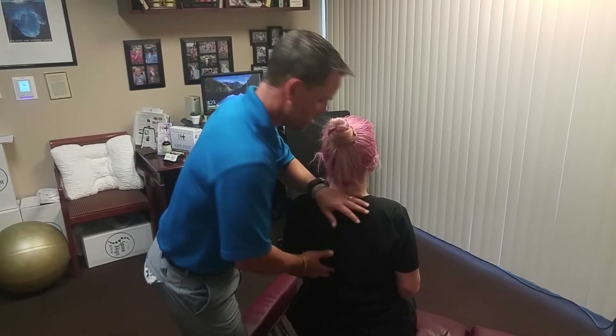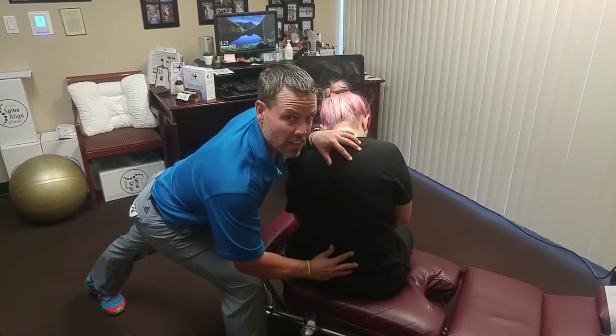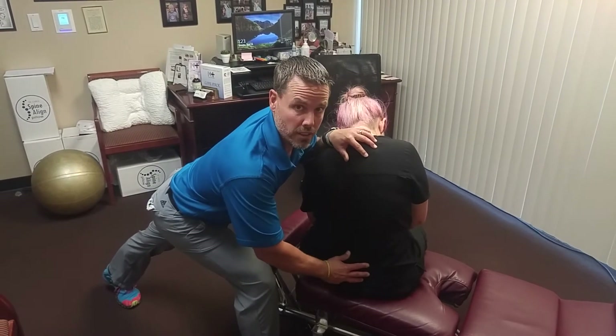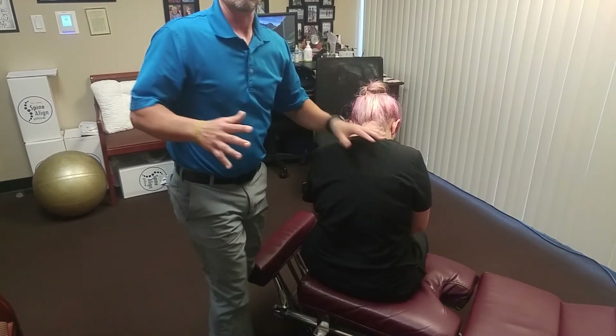Each time we adjust something, we want to come back and check that joint to see how much more motion we got into it. Go ahead and slouch again for me please. As I push down here and recheck this joint, the degree of mobility in that specific joint that I adjusted is way better. Over time, the ultimate goal is to get that joint to function normally. Sometimes that takes a couple of treatments, sometimes six to eight, sometimes even more depending on how much scar tissue is in there, how long it's been, age, trauma — all of those things.